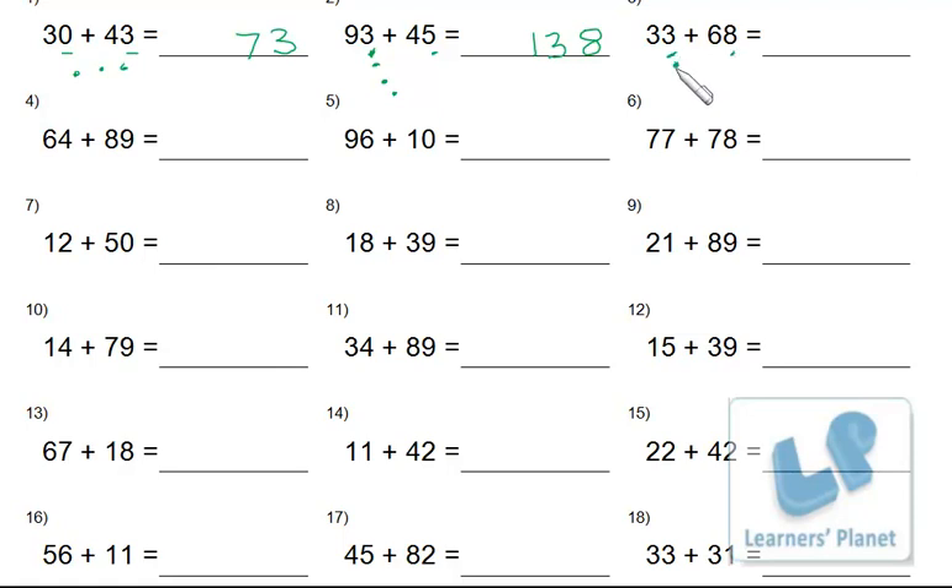For 3 plus 8: that equals 11. You write only 1 at ones place — because 11 has two digits, 1 at ones place and 1 at tens place. The remaining 1 is carried over, just as we did in vertical addition. Write that carryover number over here.